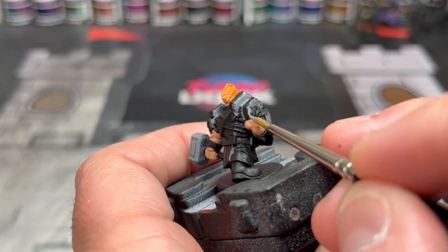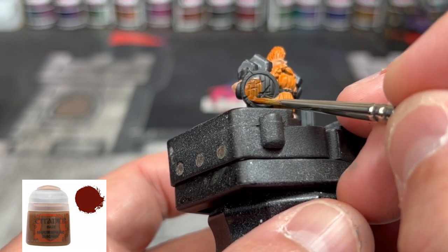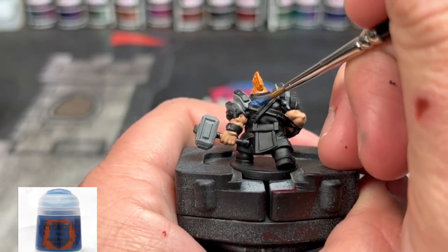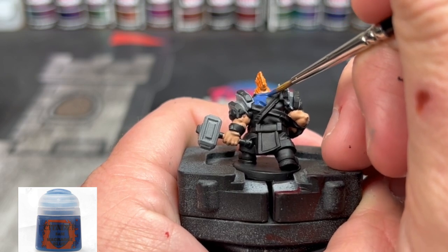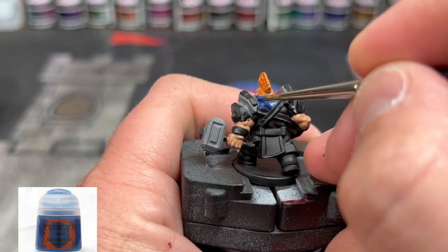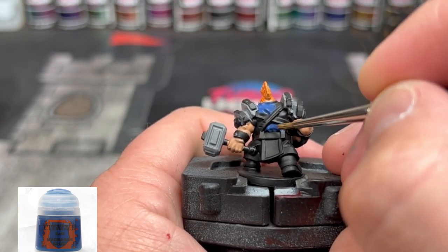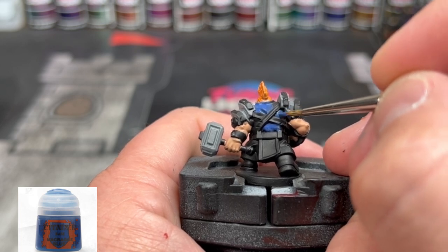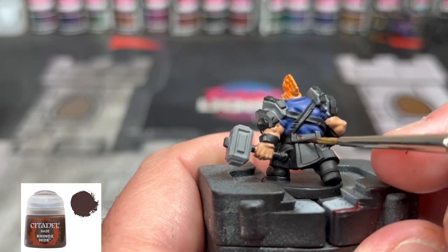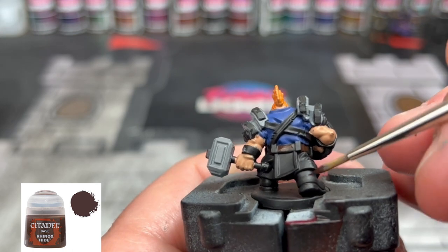For our gold areas, we'll paint those next. For our shield, we're going to be doing some Mournfang Brown. For our shirt, we're going to be doing some Macragge Blue — make sure you also get the shoulder portion of the shirt sticking out right below the pauldrons. For our belt, we're going to be doing some Rhinox Hide, and we're also going to be using this color on the boots as well.